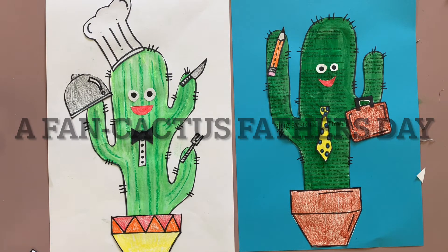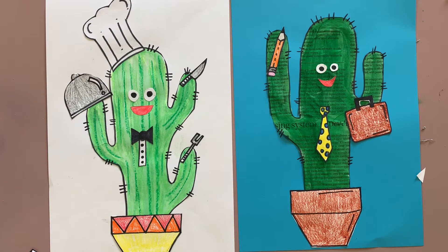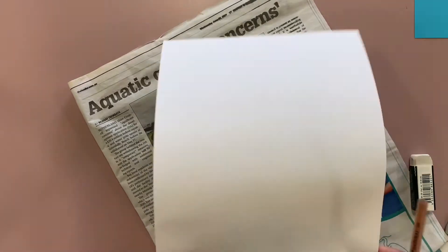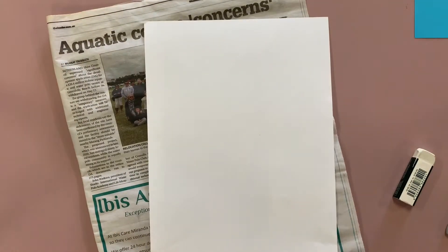Fan Cactus Father's Day card. You're going to need a piece of paper, some newspaper, a sharpie, coloured pencils, watercolours, acrylic paints, rubbers, and a whole heap of different stuff for this.